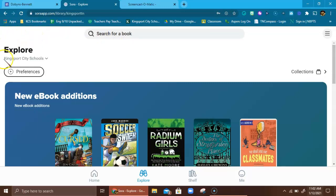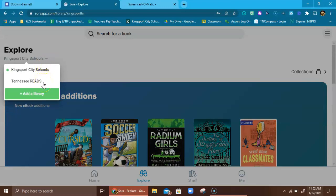Over here under 'Explore' there are a couple of options. Right now we're looking in the Kingsport City Schools collection, but if you drop down there's another library you may have to add. You'll go down and hit 'Add Library' and look for something called Tennessee Reads. Tennessee Reads is a statewide digital library that you have access to because you're a Kingsport City Schools student. The Tennessee Reads library has thousands of books and also has the option for audiobooks, which our digital library doesn't have at the moment.